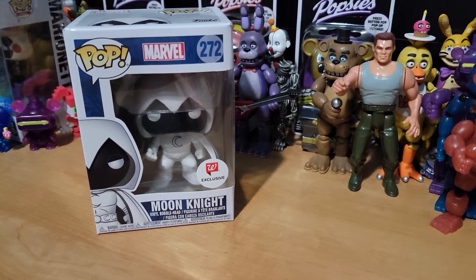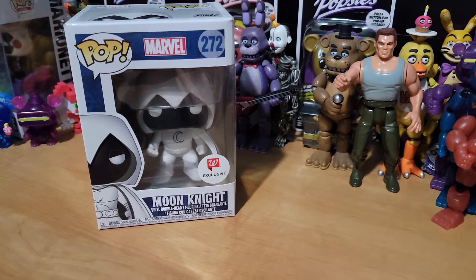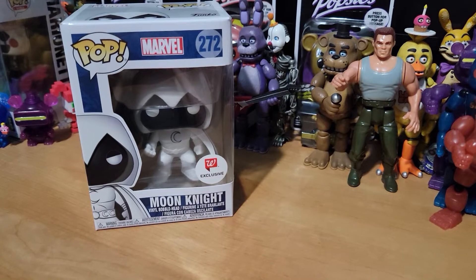I've been really enjoying the new series, so I wanted to show you the original pop I have from Walgreens. I remember when I picked this thing up, they had the figure, but it was kind of messed up. So let's get it opened up.